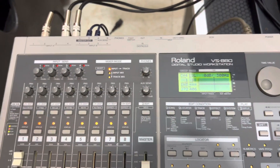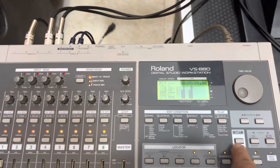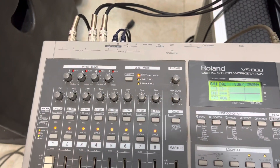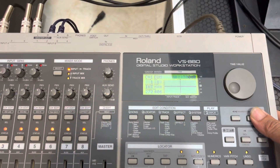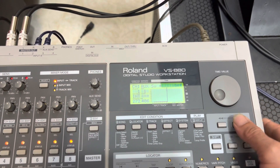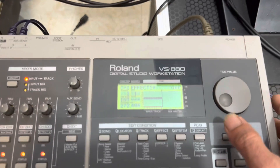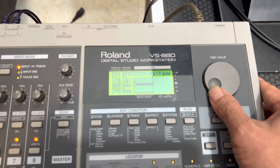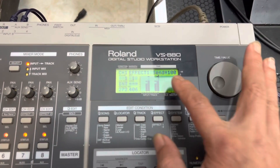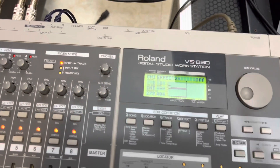Chỉnh EQ mic xong thì tiến hành gửi effect. Thoát ra màn hình chính, nhấn vào kênh số 1 là con mic mình muốn dùng. Bây giờ mình click cái mũi tên đi tới, link tới LX. Không dùng link tới link này, sơ hát 1 effect đang áp. Mở lên cho nó on, mở beta lên là một cái khác. Tiếp theo mình nhấn tới phát, mình muốn xem 100 bao nhiêu tùy, xem tiếp, rồi bật on lên.